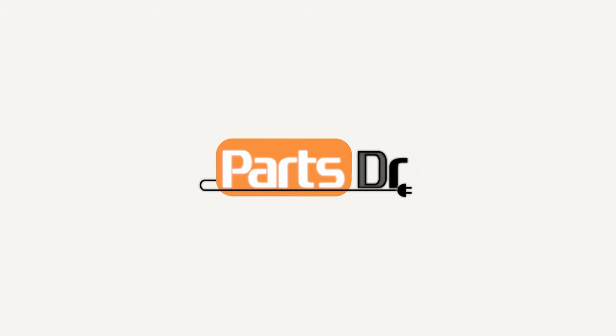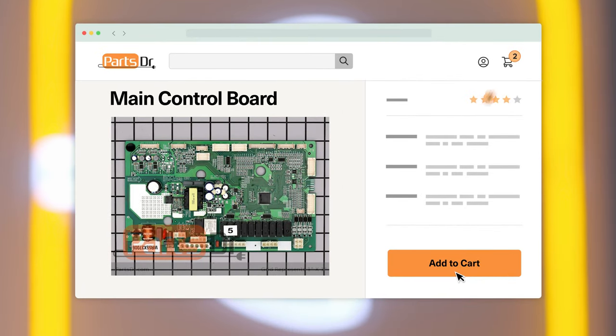Hi, this is Eric with PartsDoctor and today we're going to show you how to replace the main control board in your GE refrigerator. If you need to purchase a new main control board for your refrigerator, check out our website PartsDoctor.com where we sell parts for all major appliance brands.